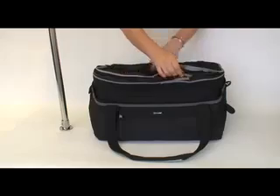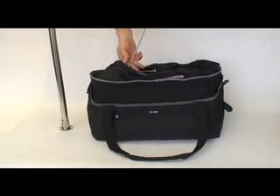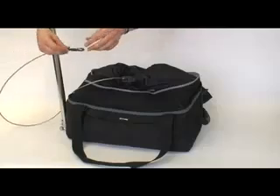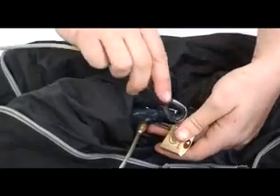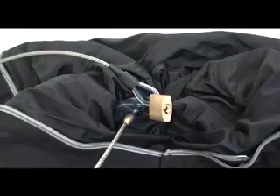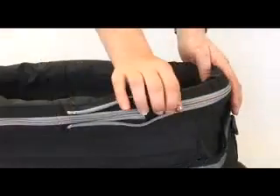The locking device cinches and locks the ExoMesh cage completely closed, and the integrated heavy-duty stainless steel cable connected to the ExoMesh cage and locking device locks your valuables to a secure fixture. The locking cable also stows neatly away when not in use by simply rolling and zipping the fabric.